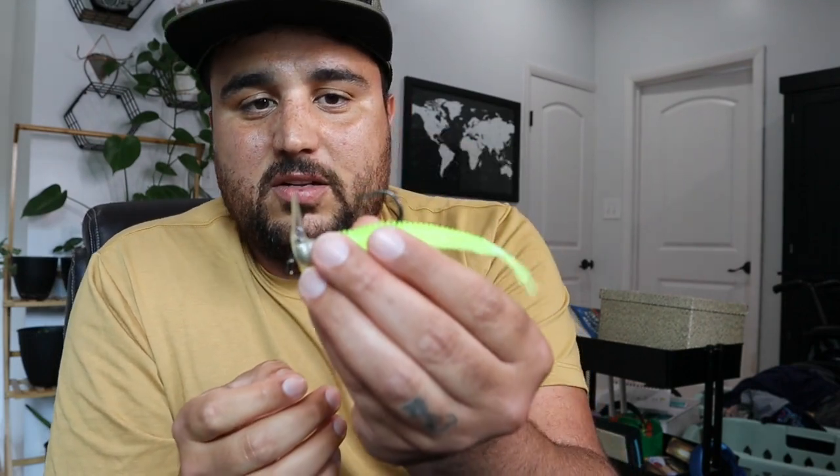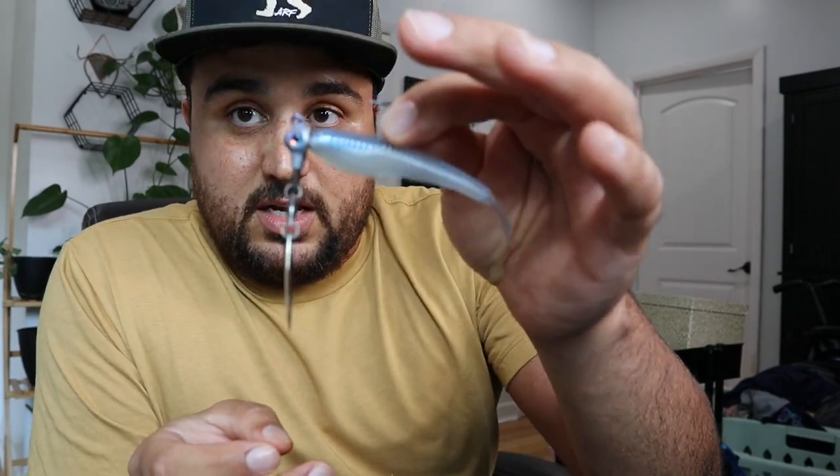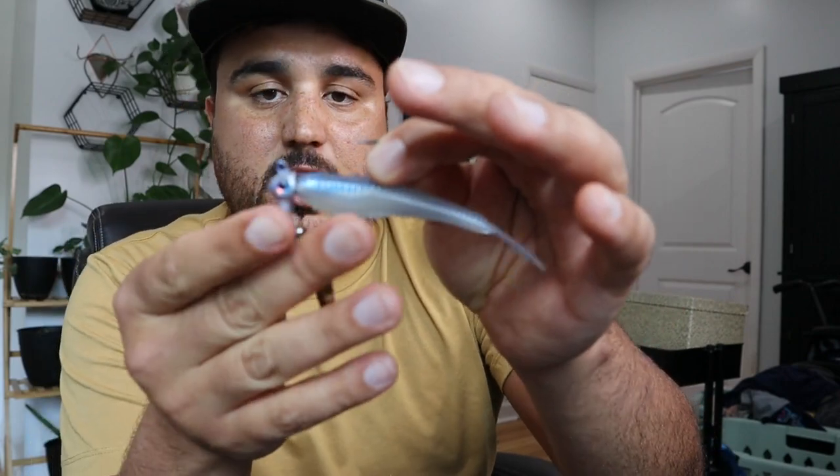We've been talking about being creative, doing something that other anglers aren't doing, so I would highly recommend you pick up some of these. I'm going to give you one more as a bonus. When you pick up some 3.5 inch spunk shad, another thing that it's dynamite on is an underspin.